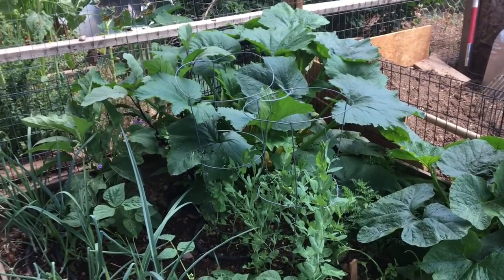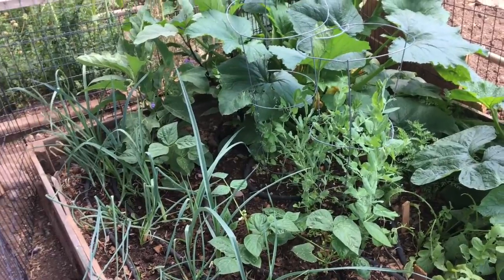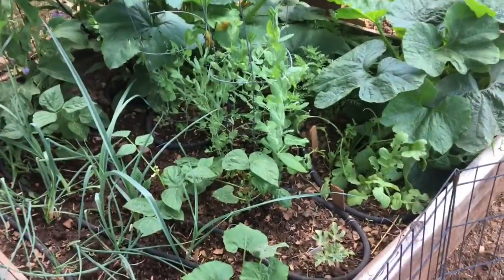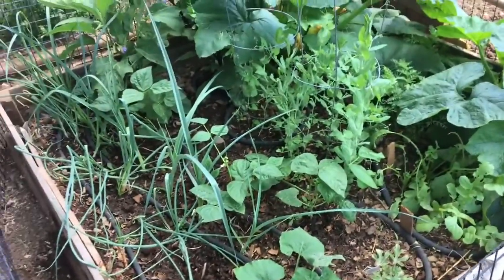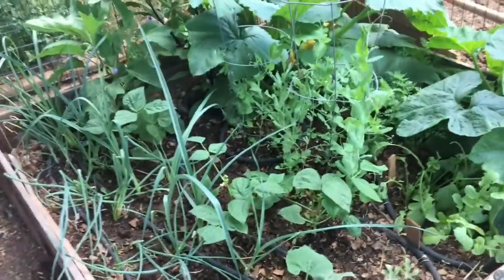Hello everybody, welcome back to the channel. Today I will be doing my second garden tour of 2020. I will also be doing a small harvest of some of the vegetables that are ready to be harvested in this early season.